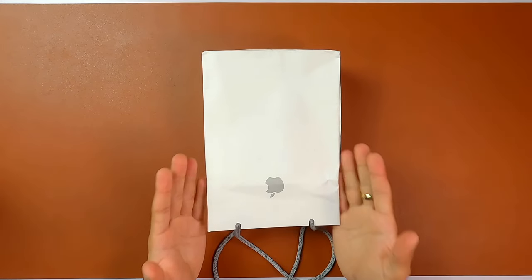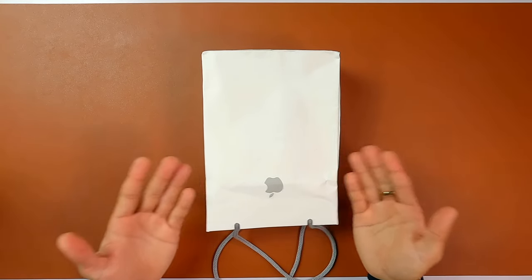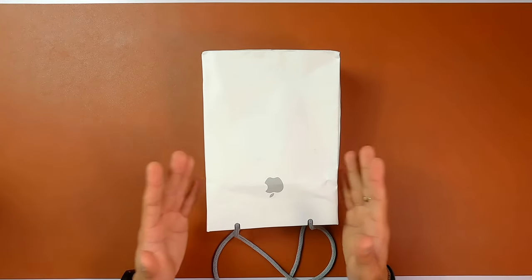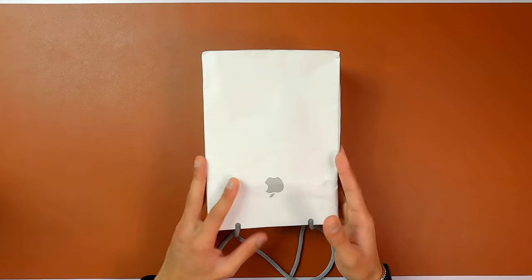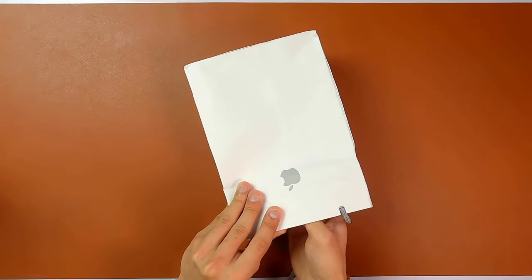So here is the bag that it comes in, as you have seen in my previous video where I purchased this here in Sydney, Australia. If you haven't checked that video yet, I'll link it up here so you can check out the buying process of iPhone here in Sydney, Australia. So let's quickly go ahead and see what we have got inside.